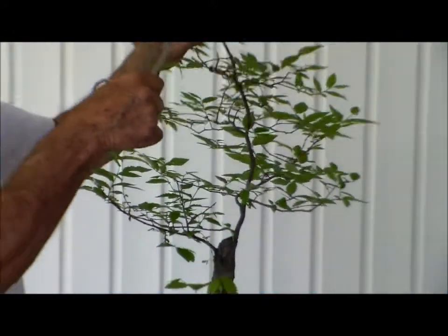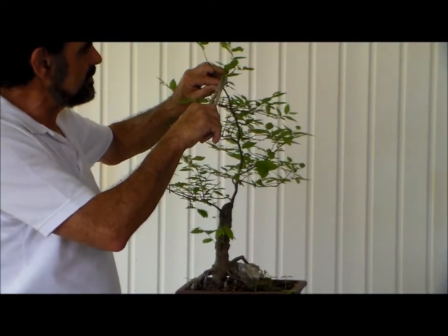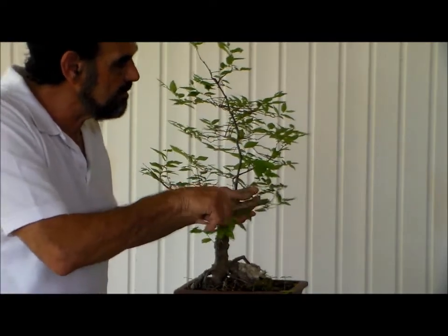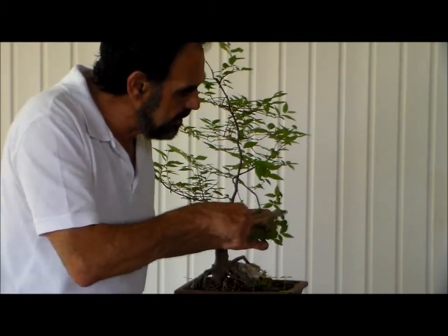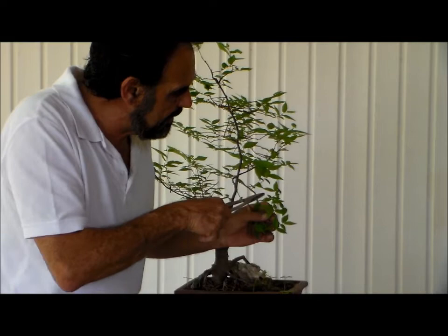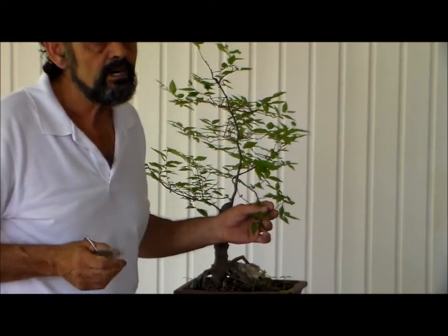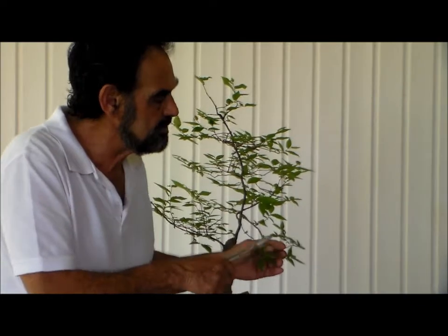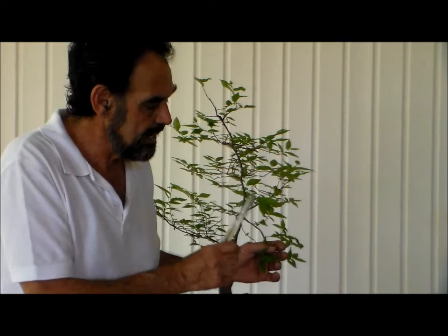By stopping the growth, we're going to do the total plant. Instead of these branches getting longer, it is now going to start forcing new branches almost everywhere we've left a leaf. Which means in the next two to three months, you're going to see that this will be a lot fuller because we're going to be developing a lot more foliage closer to the branches and more branching.